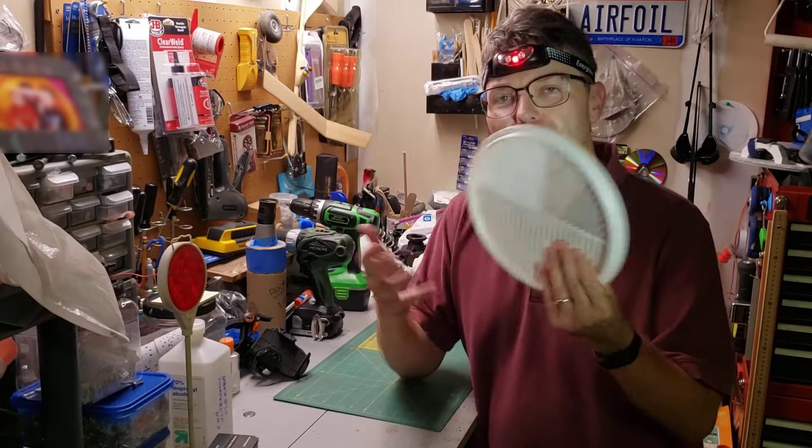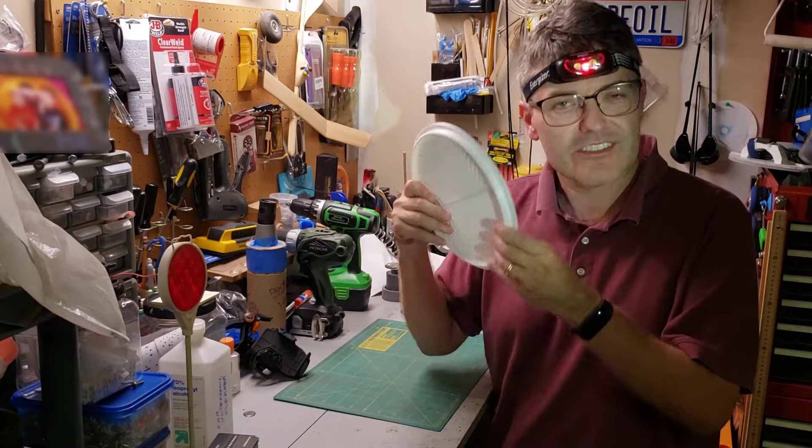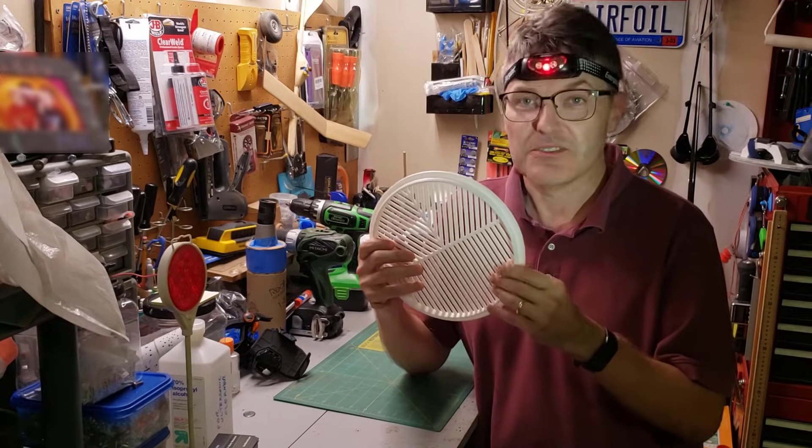Have you ever seen one of these? What I'm holding in my hand is called a Bahtinov mask, and even if you've never had one on your telescope, I'm here to tell you that this is magic.